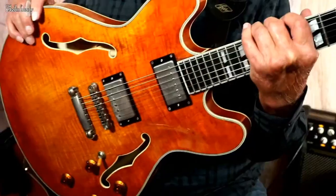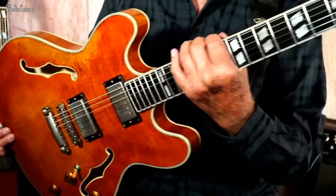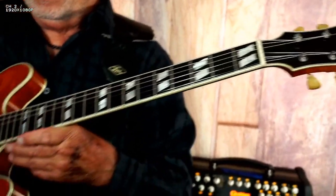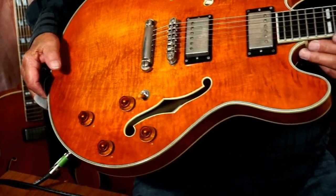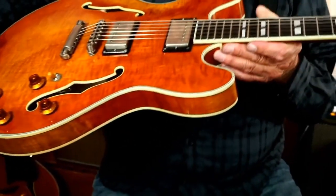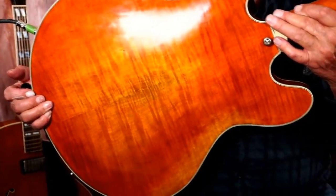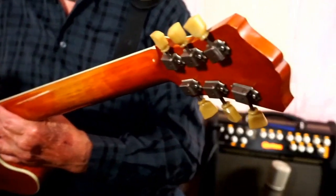So what do we got here? We have a maple neck, maple sides and back — they call it a deluxe maple laminate — 16-inch, 1 and 3/4-inch bout, ebony fretboard with beautiful inlays, binding all around the F-holes, stock tailpiece with a center block of wood. A beautiful guitar.